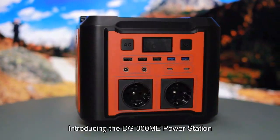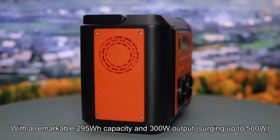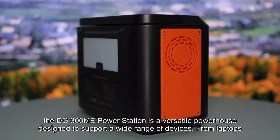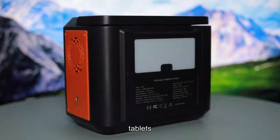Introducing the DG300ME power station, with a remarkable 295WH capacity and 300W output, surging up to 500W. The DG300ME power station is a versatile powerhouse designed to support a wide range of devices, from laptops, tablets,